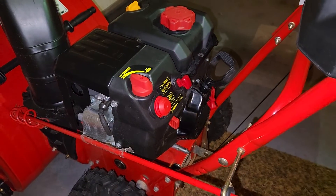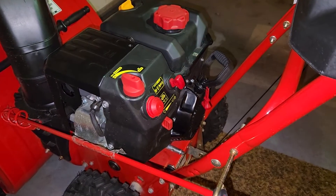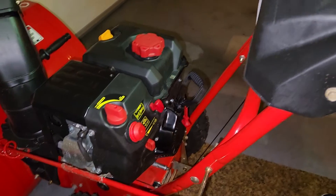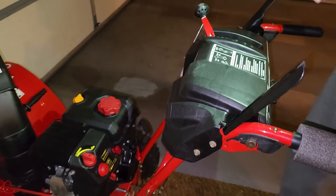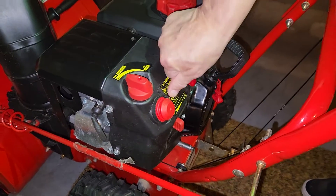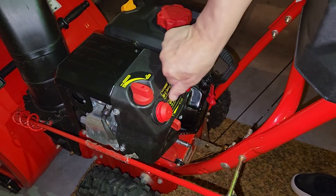Now, normally by this time you would already have plugged in the cord for the electric start, so that would be plugged in. Then press this button three times: one, two, three.